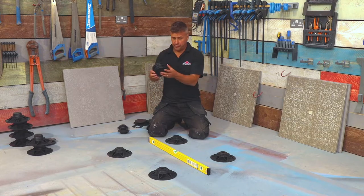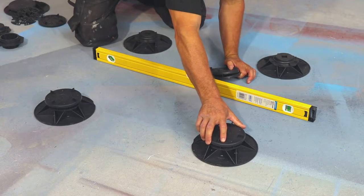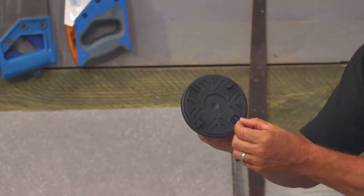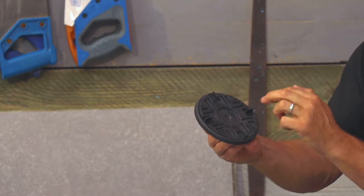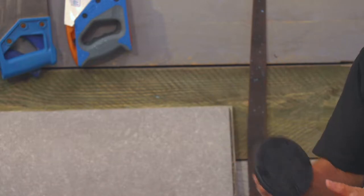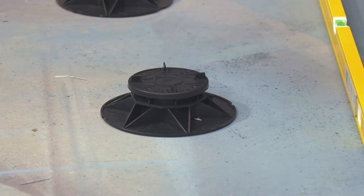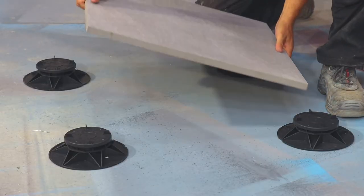I'm going to take out the four top pieces. If we look closely at these, we've got four little spacers, and what that will do is keep your tiles square and in line with one another, and it will also allow a 2.2 millimetre gap between them. So the four of them are now placed into position. I'll square them up, then take my first full slab and place this on the corners.